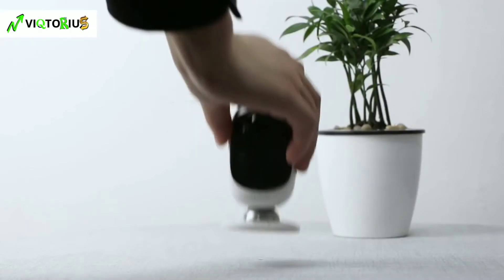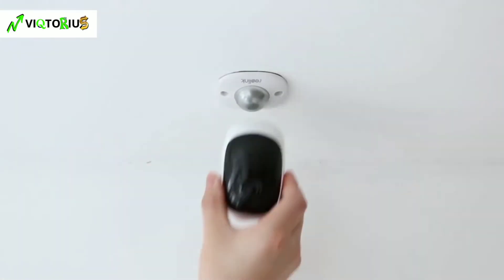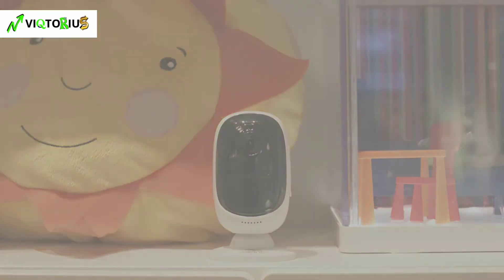Installation is super simple. Put it on a shelf or other flat surfaces. Mount it to the wall or place it under the ceiling. No cords and no wiring hassles. No limit to placement options.